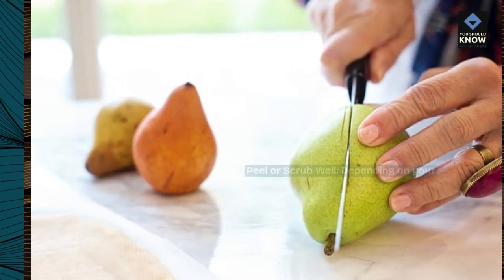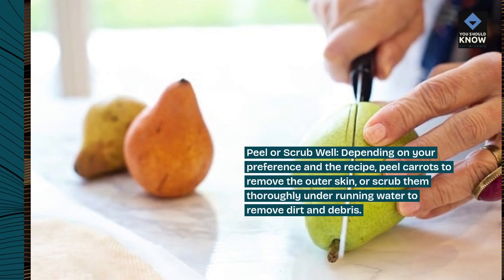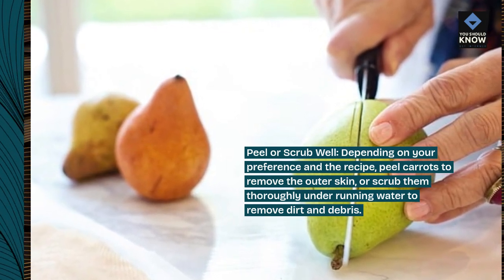Peel or scrub well. Depending on your preference and the recipe, peel carrots to remove the outer skin, or scrub them thoroughly under running water to remove dirt and debris.